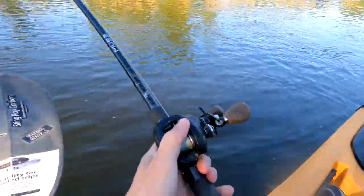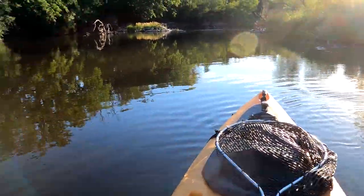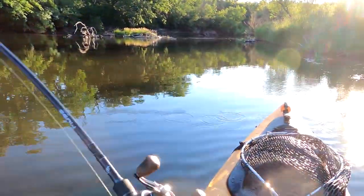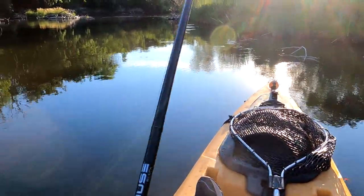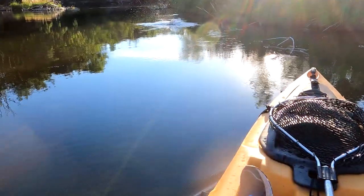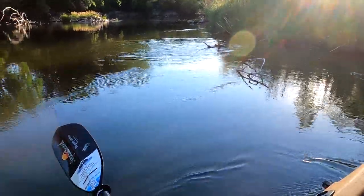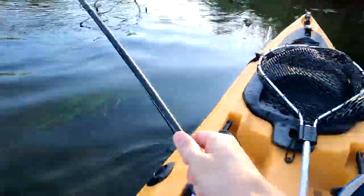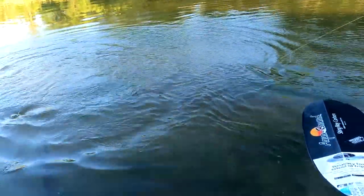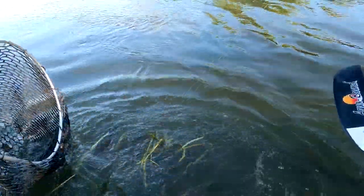Let's paddle out here to the river and we'll get fishing. That's a fish — that's a good fish. Come on, get out of the reeds. Oh yeah, nice smallmouth! I got a bigger net today. Oh yeah, nice smallmouth.